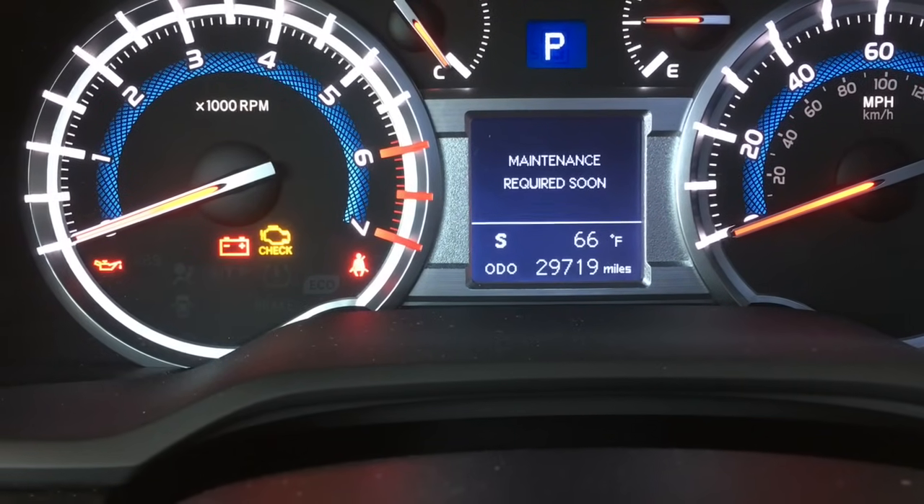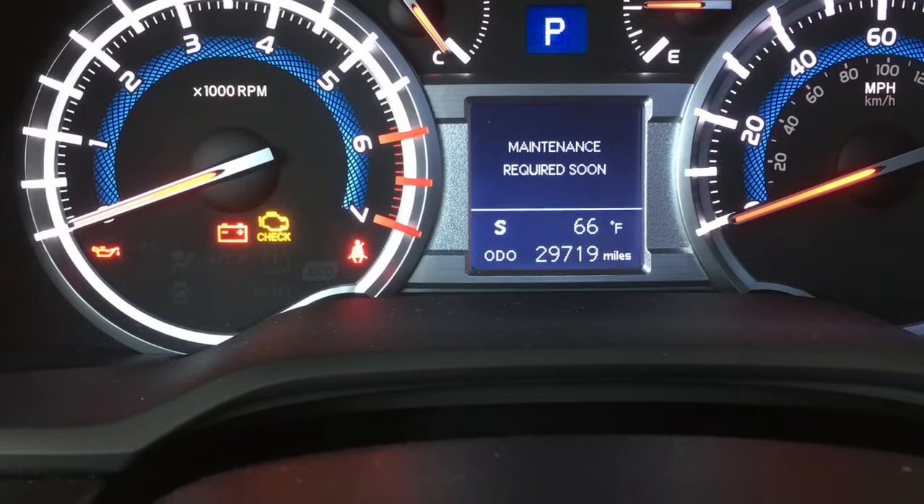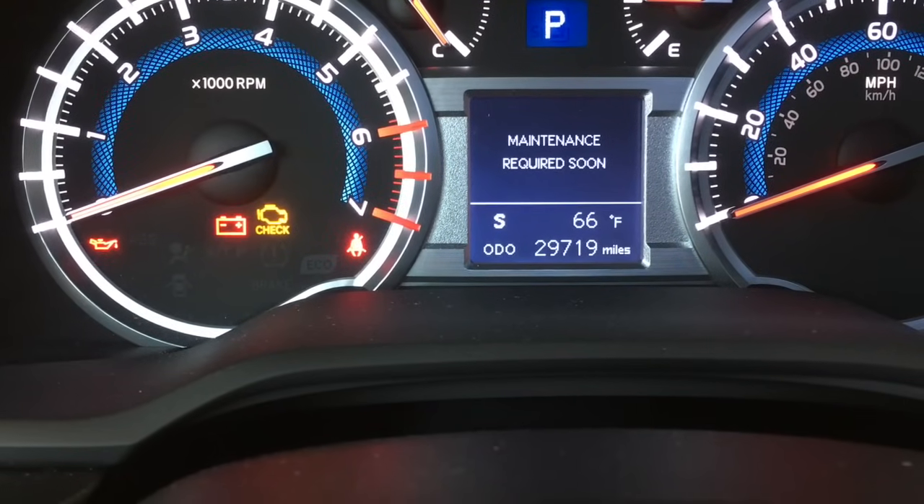2015 Toyota 4Runner maintenance required light reset. I'm Brian Essick from How To Automotive, and I'm going to walk you through the steps of doing that.